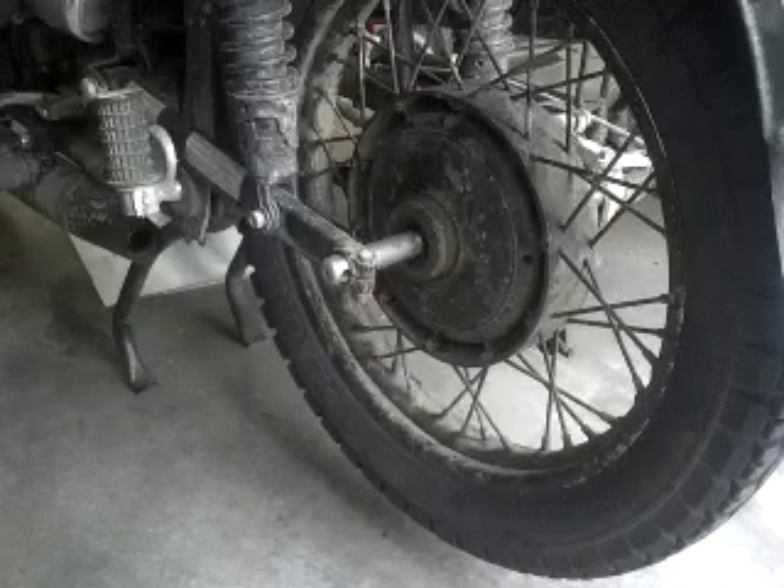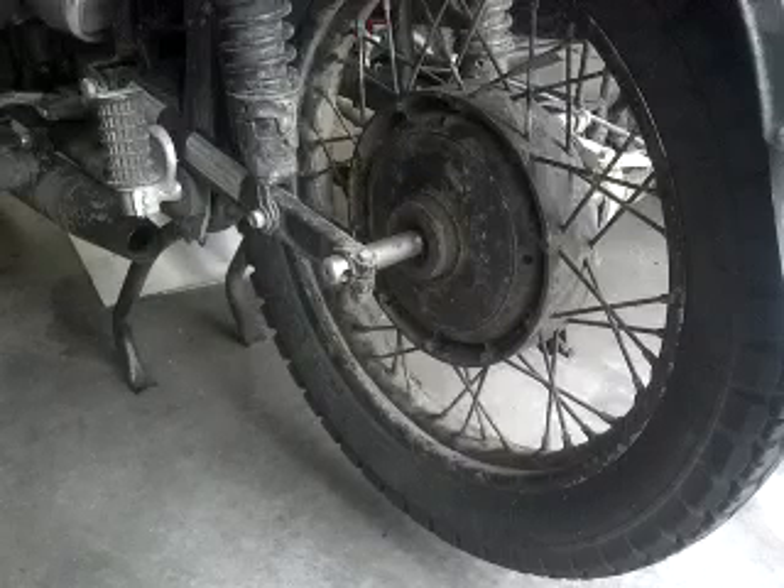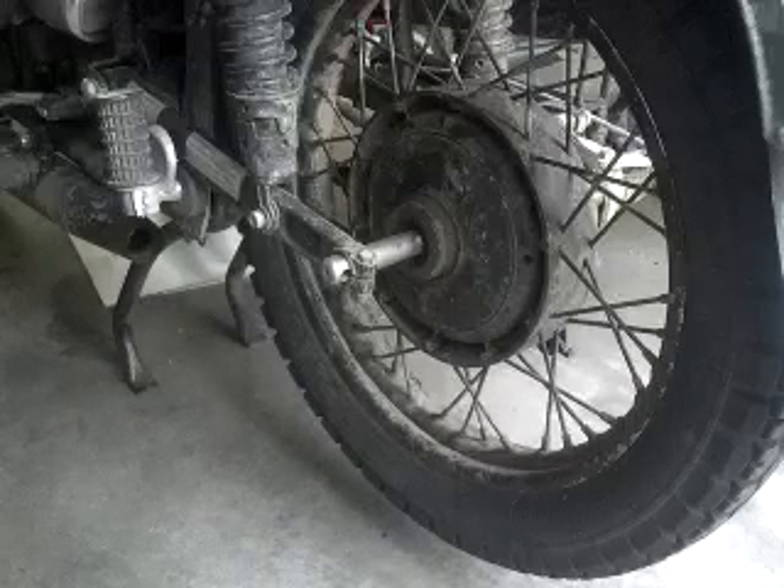Removing the Ural rear wheel. I was asked to make a quick video showing how to remove the rear wheel of the Ural.